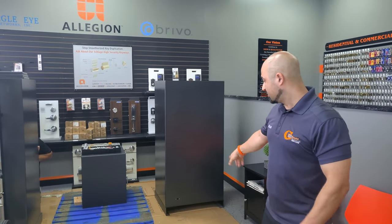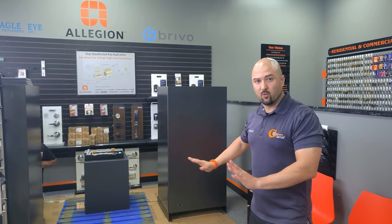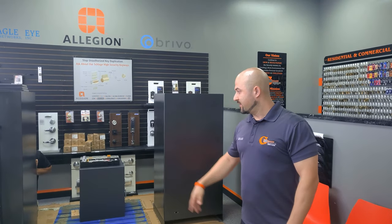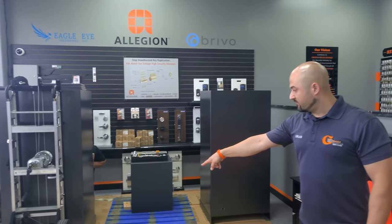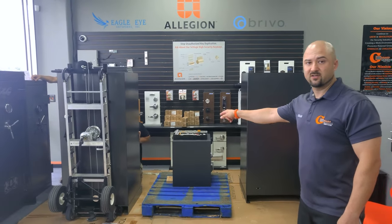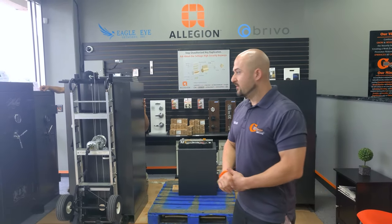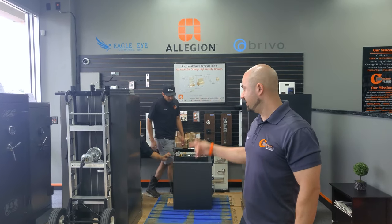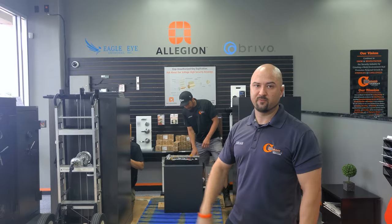The RG-22E is going to a storage unit, and we're going to leave it on its feet so they don't have to bolt it down. There's a little extra cushion that goes on it. Brandon is taking the feet off the other safe because we're delivering that one to a home and bolting it down. Me, Andrew, and Brandon are heading out to take care of these two safe jobs.